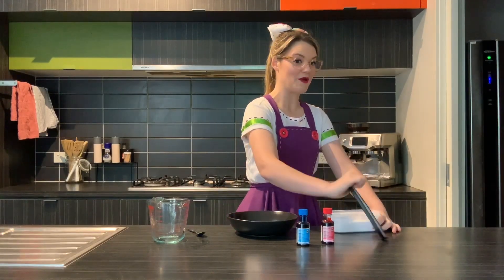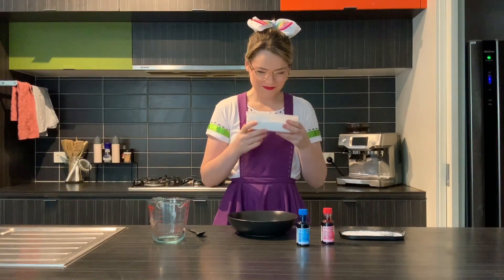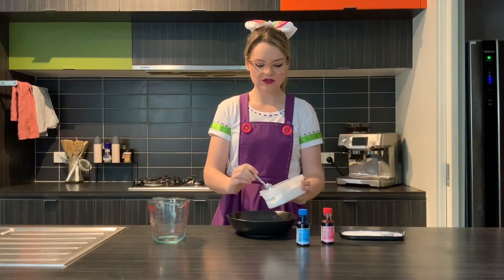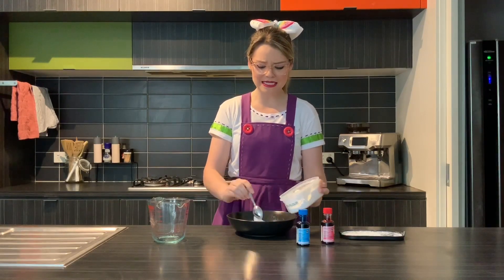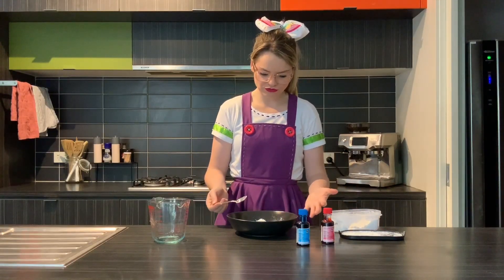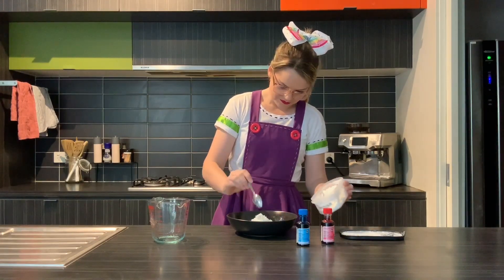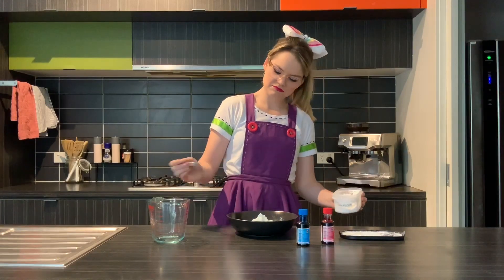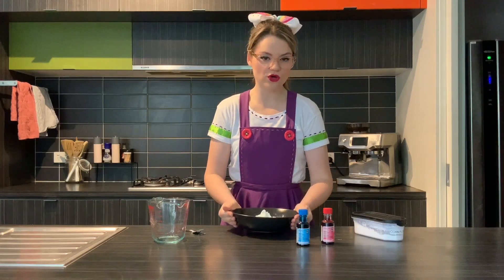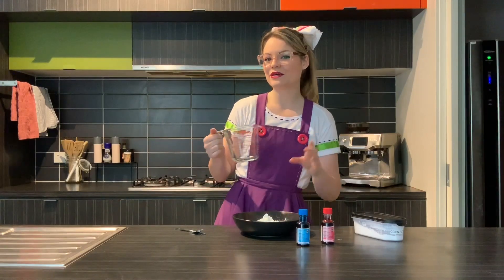Get your container of corn flour — look at that, it doesn't smell the best. We're not going to have exact measurements here, everybody. We are just making the slime. I'm putting in a pile — actually, I'm gonna add more. Okay, let's start with that.